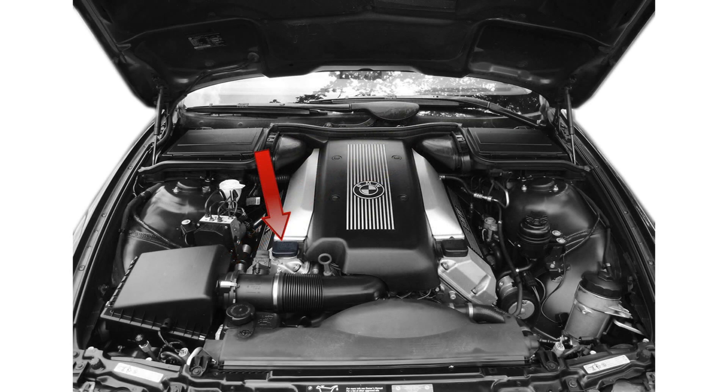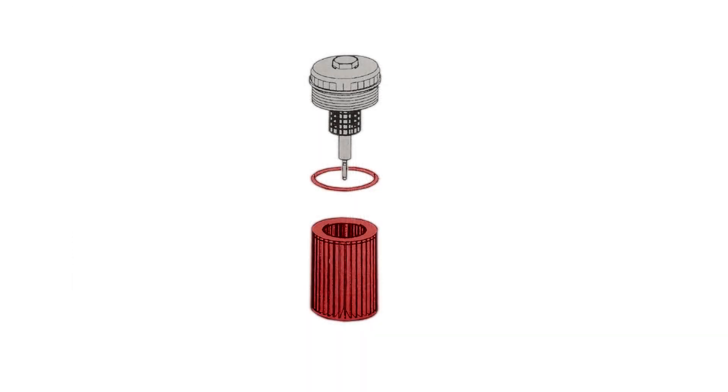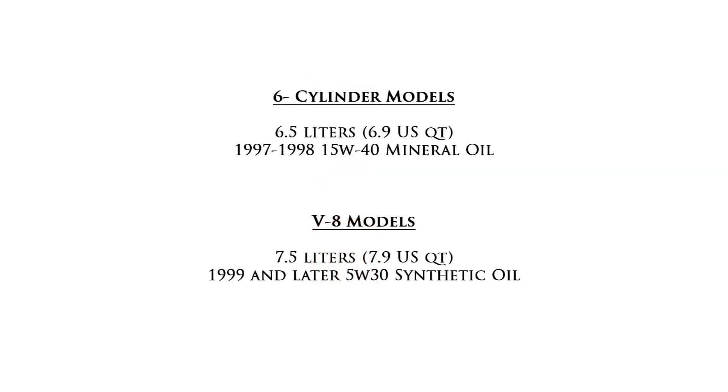Next, locate the oil fill cap and remove it. Install the new oil filter and o-ring. Fill with your car's specific oil.